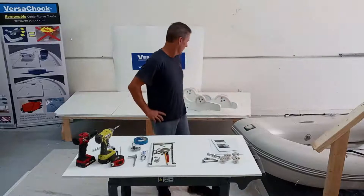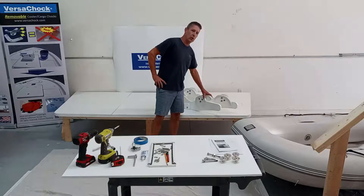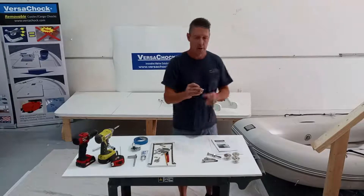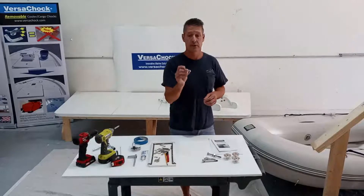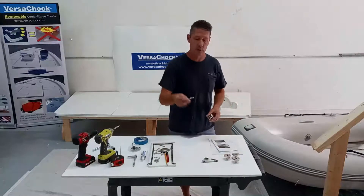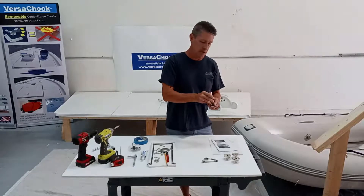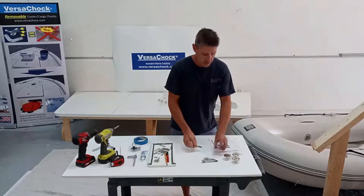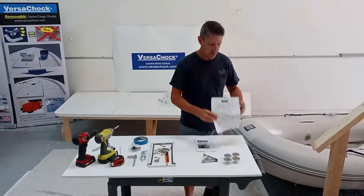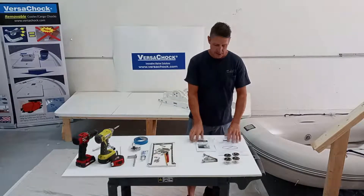Each of our davit kits includes two tilting davit arms, which are removable, as well as four threaded deck plates that are mounted to the deck permanently, plus the bolts that attach the davit arms into the threaded deck plates — and that's all that's needed to hold them in place. You'll also receive an owner's manual with installation tips and a diagram showing how everything is laid out.